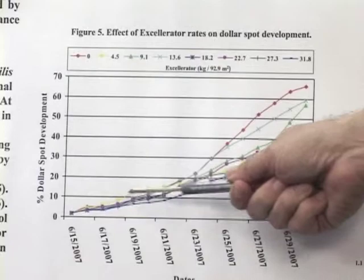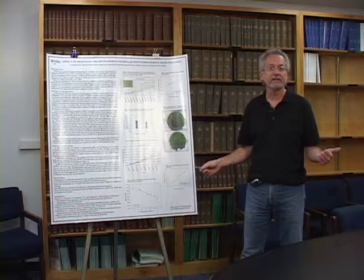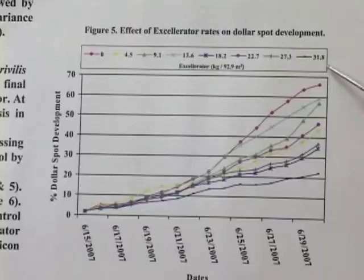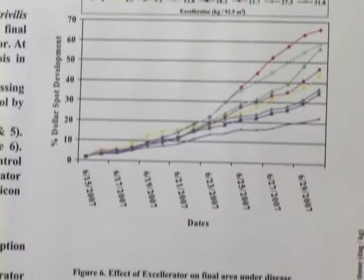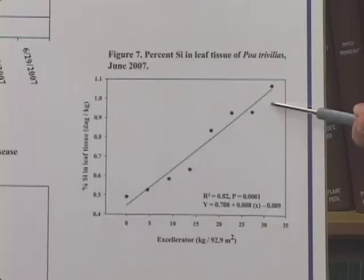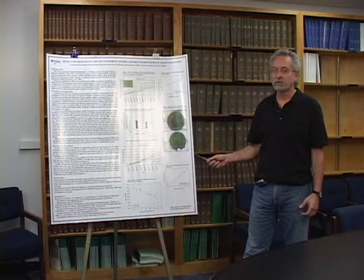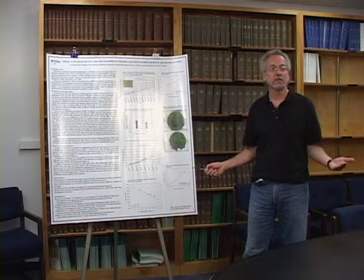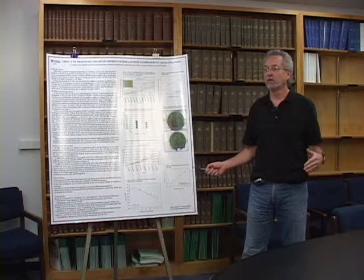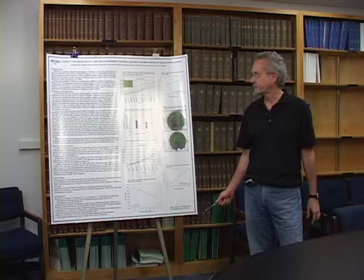From a plant pathology perspective, we calculated the area under the disease progress curve (AUDPC), which captures how much disease accumulates over time. Regressing AUDPC on increasing rates, we see a linear decrease in total disease as rates increase, along with a linear increase in silicon accumulation in leaf tissue. We concluded that dollar spot can be reduced by Accelerator because it supplies soluble silicon to the plant — the more you apply, the more the plant takes up, and the greater the disease suppression. We believe you need around 1% silicon accumulation in plant tissue to achieve the best disease suppression.